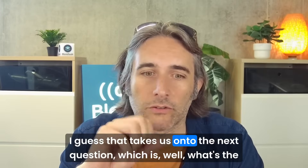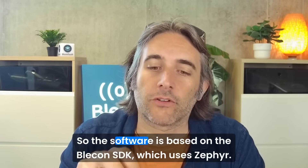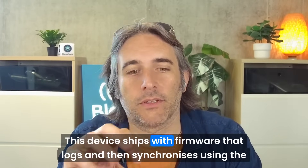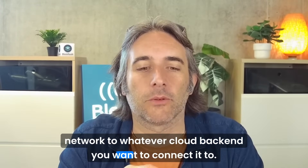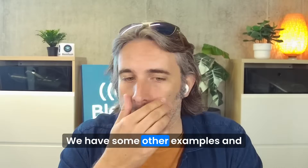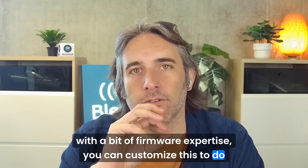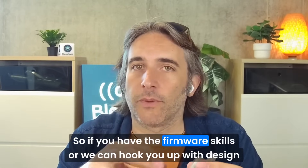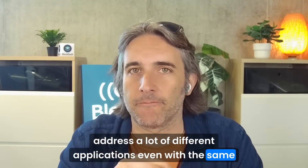That takes us on to the next question: what's the software? The software is based on the Bleak SDK, which uses Zephyr. This device ships with firmware that logs and then synchronizes using the network to whatever cloud backend you want to connect it to. With a bit of firmware expertise, you can customize this to do whatever you want within the constraints of the device and the network. If you have the firmware skills, or we can hook you up with design partners, you can customize it to address a lot of different applications, even with the same physical form factor.